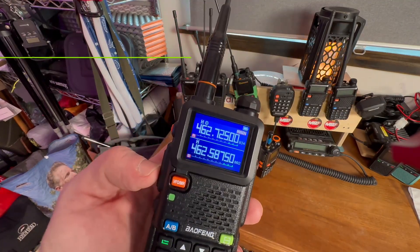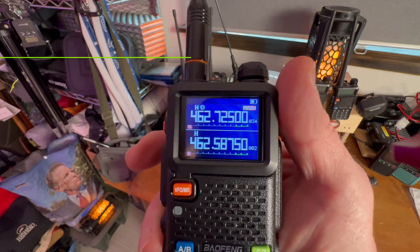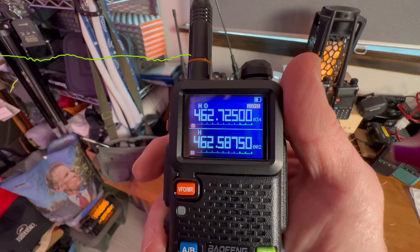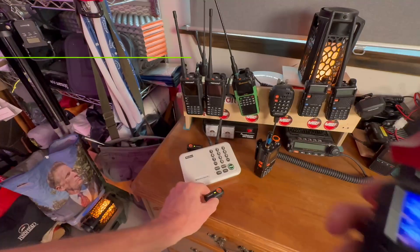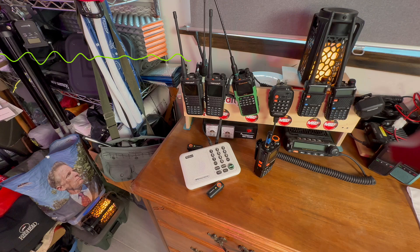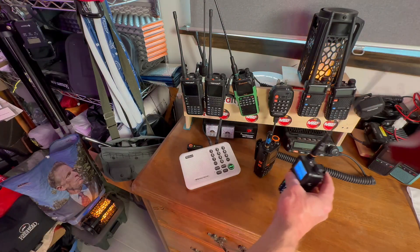I have the Roger beep on, so let's admire that Roger beep. So we've obtained that frequency. We're going to back up a little bit — we're going to get a little bit of feedback because I'm still in the office. That was kind of fun. So that works with that one.